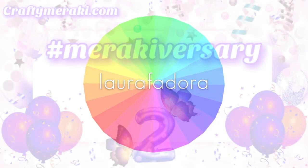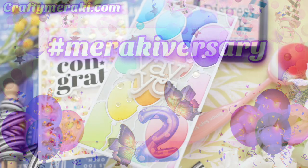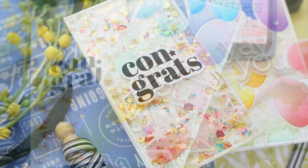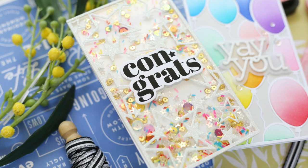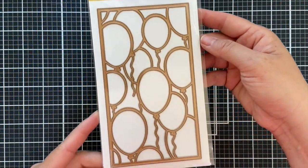Hi everybody, Laura here. Thank you so much for joining me today. I'm excited to be a part of the Meraki-versary YouTube Hop. We are celebrating a second anniversary with Crafty Meraki and I have a couple of fun projects to share with you using some of these new products.